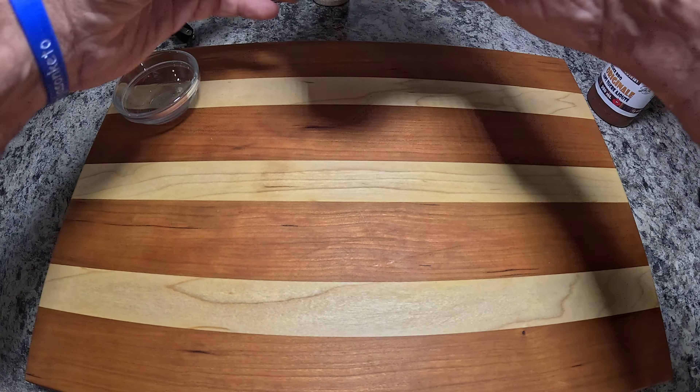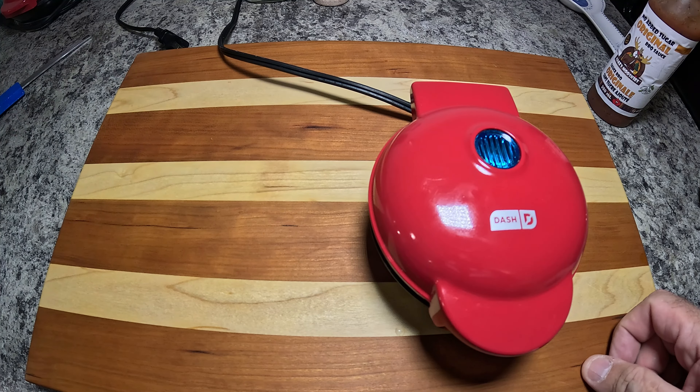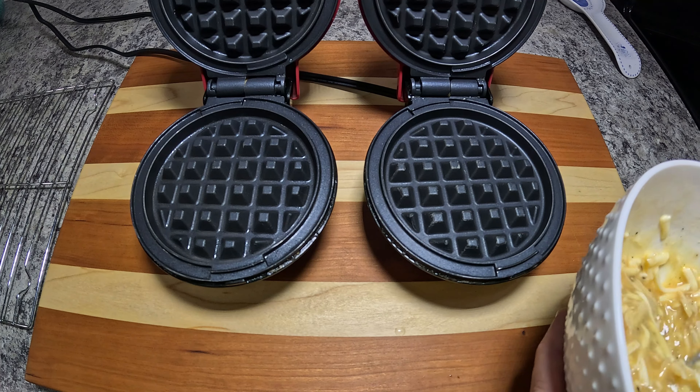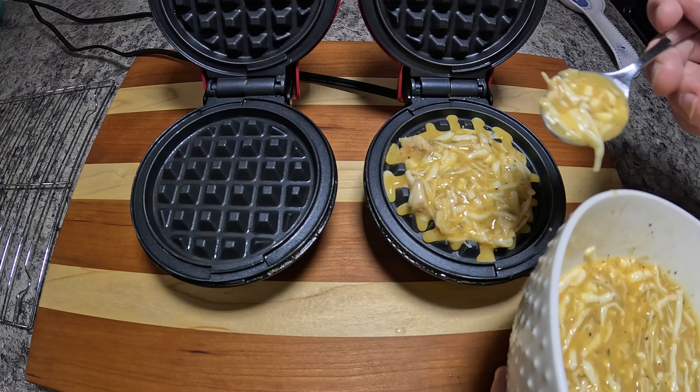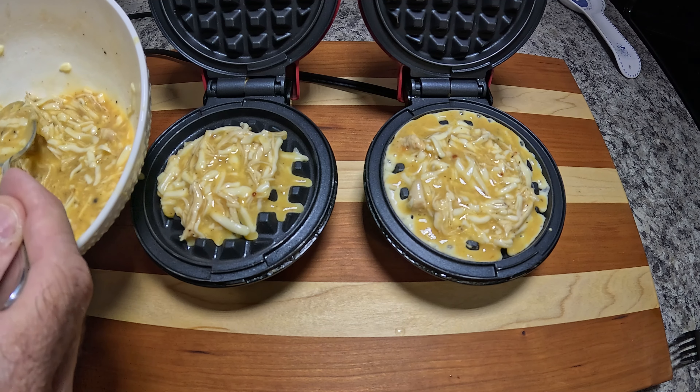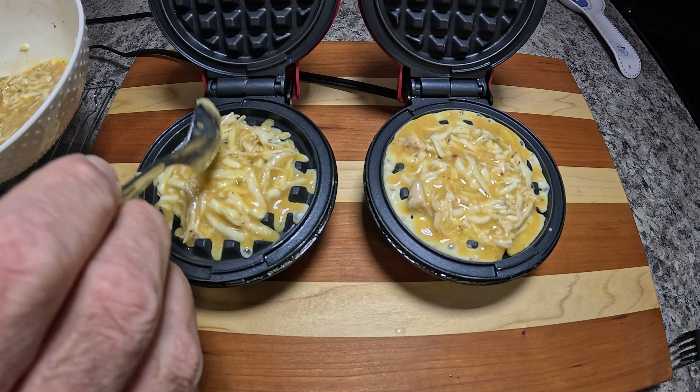Obviously you don't have to add the barbecue sauce at all if you want to just stick with the chicken and cheese, but I wanted to give it a try and see how it turns out. So that's all well mixed. We'll set this aside and get the Dash minis all warmed up. I've got two of them. We'll get these plugged in, preheated, and start cooking. The Dash minis usually take about three minutes to preheat, and then we'll start adding our chaffle mix into them — a couple of spoonfuls each. We don't want to overfill or we'll wind up with a mess.